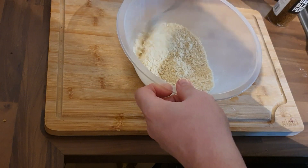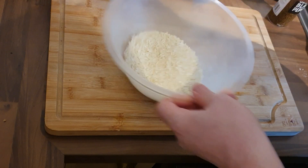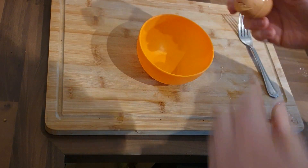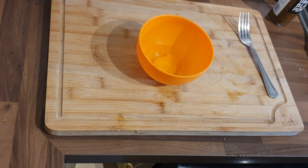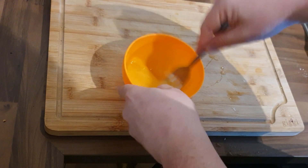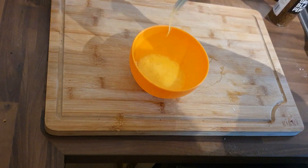Next, we're going to grab an egg and whisk it up as the overall binding agent. Pop that aside — cracking an egg into my favorite little orange bowl, dispose of the shell, give it a whisk. And that is your dredging station all set up and ready to go. Give that a good beating.